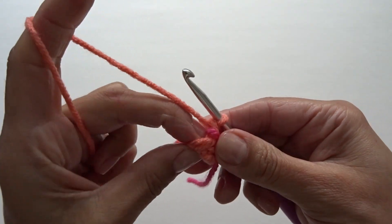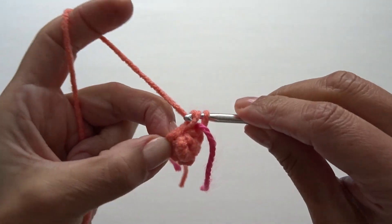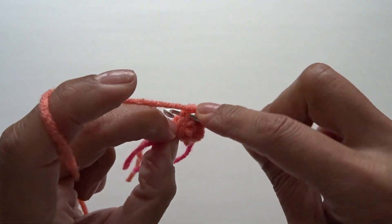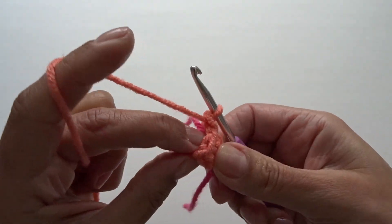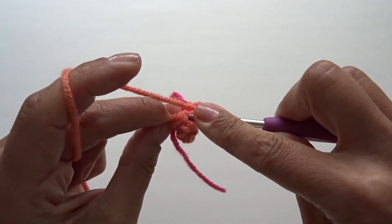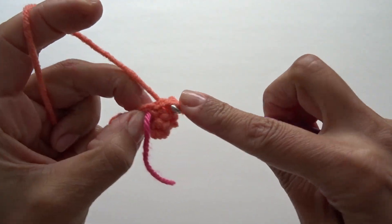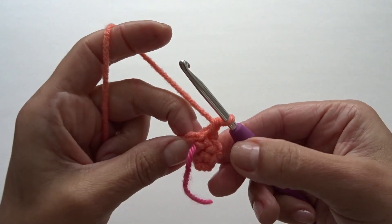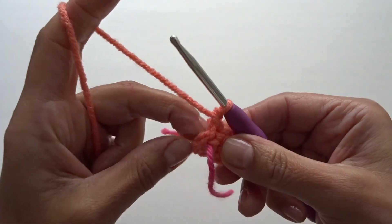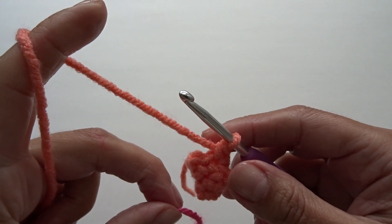For round three, we're going to work two single crochets into the first stitch — here's one — and going back into that same stitch work your second single crochet, then work one single crochet into the remaining four stitches. The repeat is just working two single crochets into the first stitch of each round, then one single crochet into the remaining stitches. Here we finished round three — make sure your yarn tail is inside your work. At the end of round three we have six single crochets.